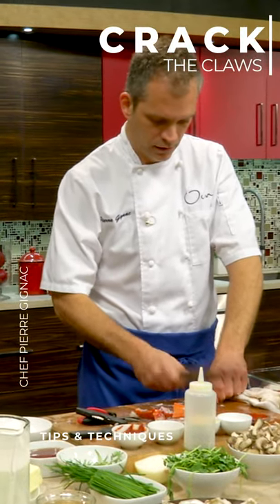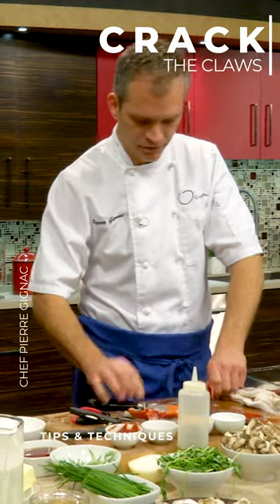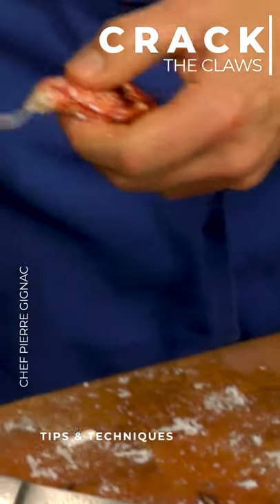Now, like this — use the heel of your knife. Don't go all the way through. You're gonna cut that claw in half.